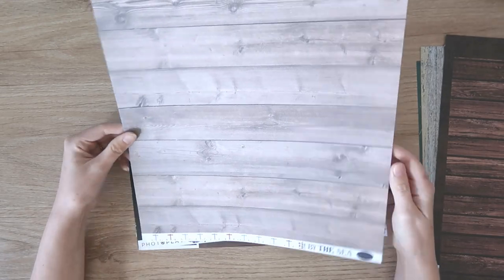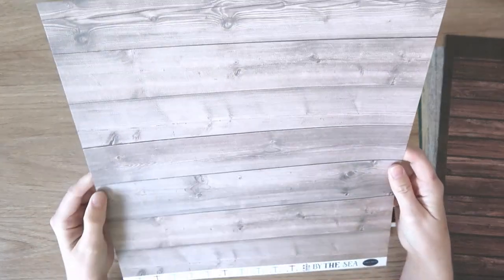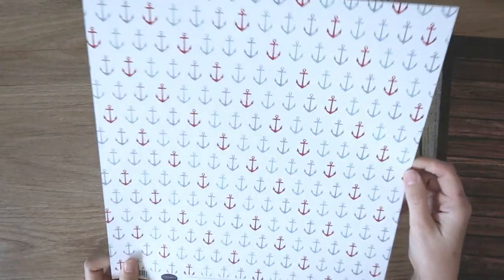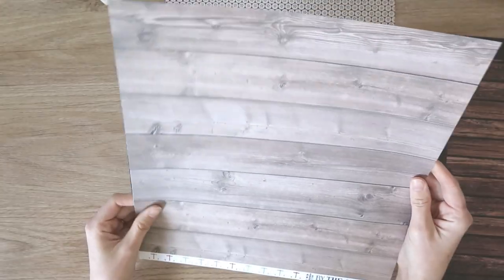This one is Cartabella by the sea — the paper name is Beech Woodgrain, just a really pretty cool-toned brown. The reverse is anchors. I really love Cartabella paper; it's nice thick textured paper.